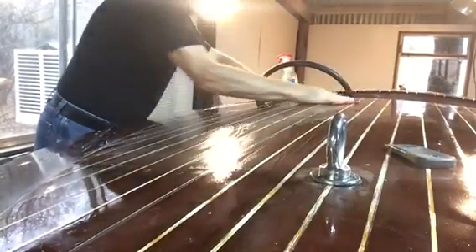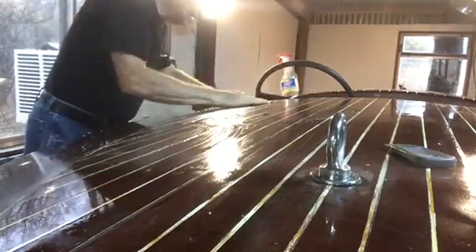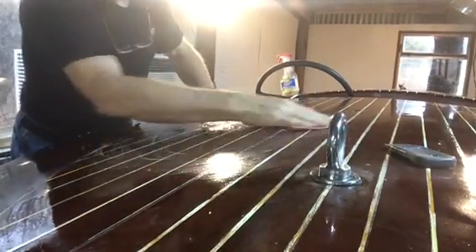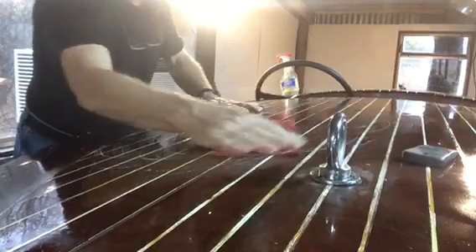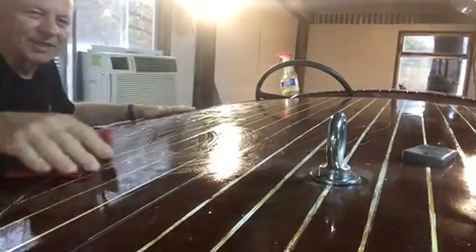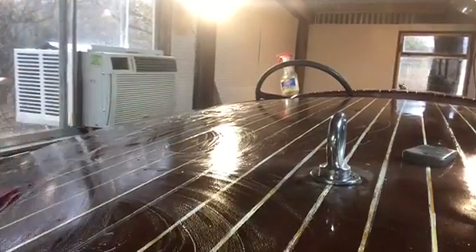I've got to prepare my paint space. I'm going to hang plastic up, and it's got to be dustproof, and then I've got to wash it all down good, and I'm going to get a tack rag and make sure that I don't have any dust, which I can do.